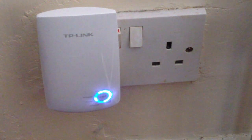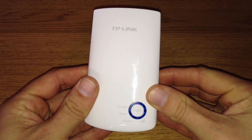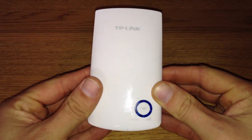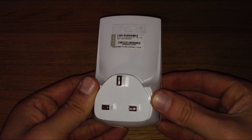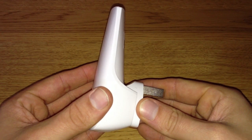I must say I'm really impressed with this product from TP-Link, as it gave me full signal in otherwise hard-to-reach areas of my house, and freed up a massive amount of bandwidth for my devices. It performs its job perfectly, and I would definitely recommend it.